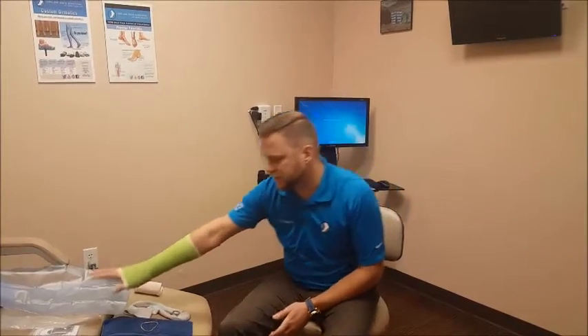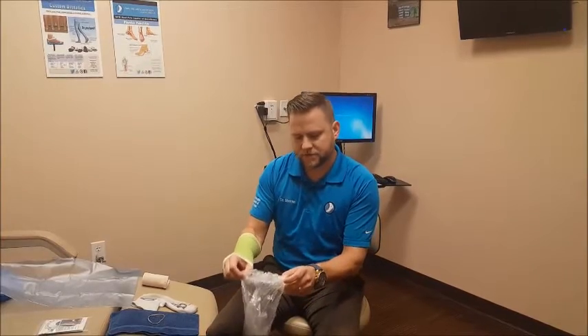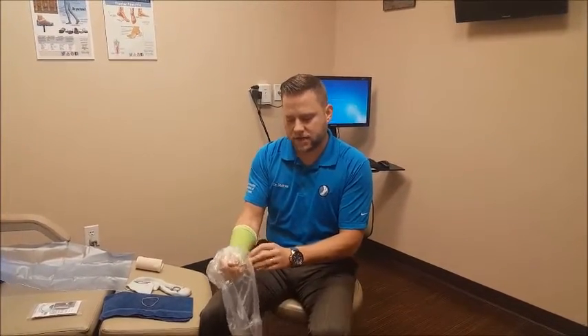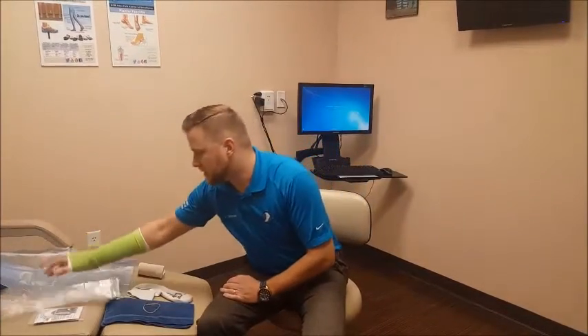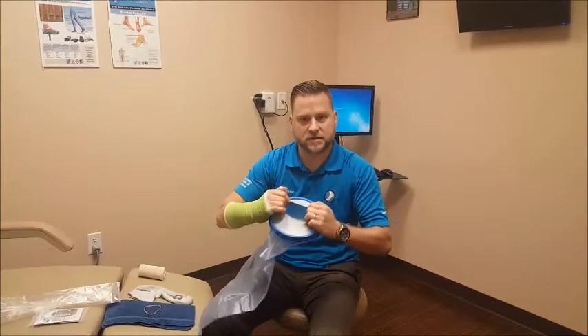There are other videos on our website explaining how to properly use our different devices, and my arm will simulate a leg being in a cast or a dressing. There are different types of devices — one is a cheaper version that just slides over the extremity and closes above, and unfortunately all these things to some extent can leak. There are also much nicer ones that actually have rubber gaskets, but even these more expensive devices do leak.